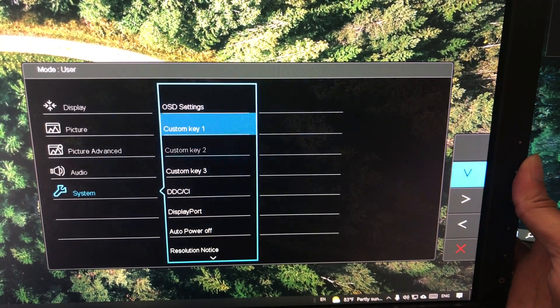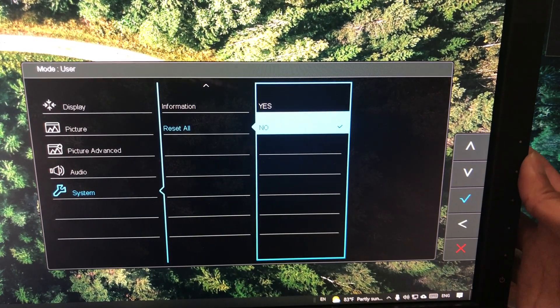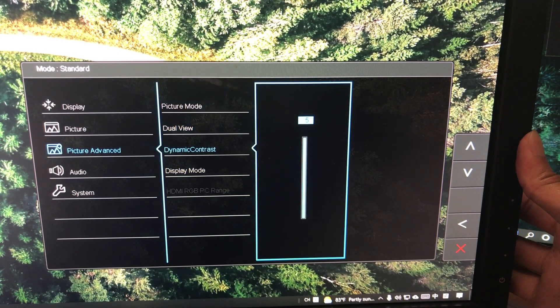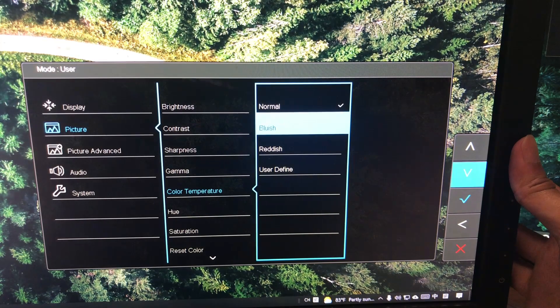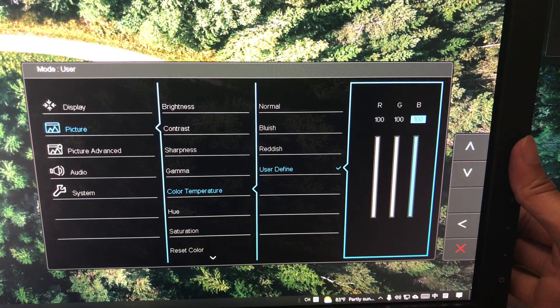Once your software is installed, make sure your monitor has been running for at least 30 minutes so it's warmed up and calibration can be as accurate as possible. Then reset your monitor to factory default settings, and turn off any dynamic contrast or post-processing. If your monitor allows, set the color temperature via RGB values or Kelvins — more advanced monitors may provide Kelvin settings.